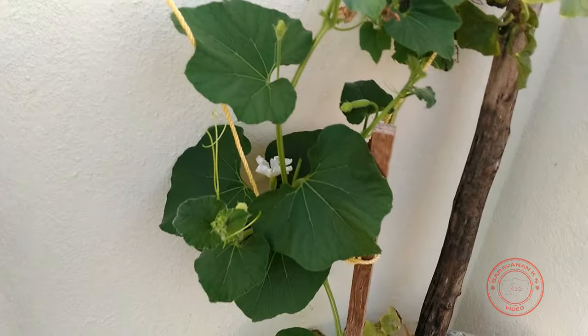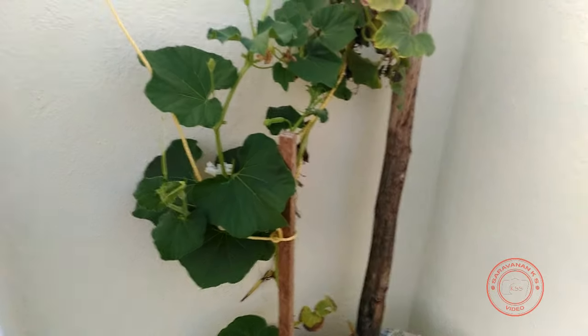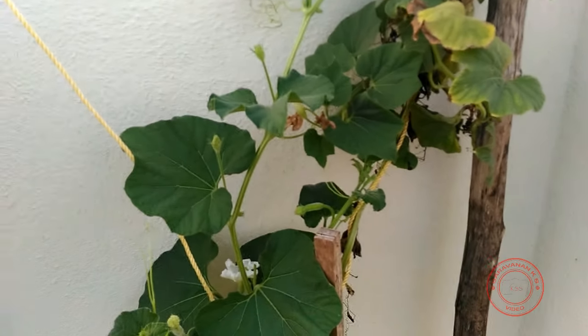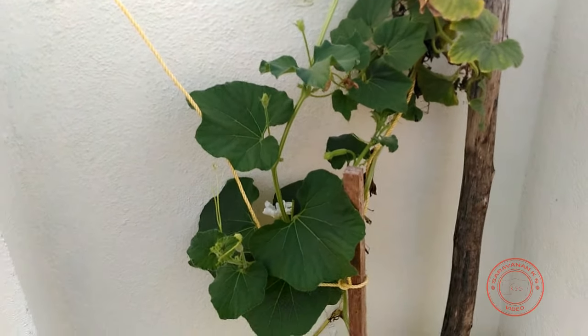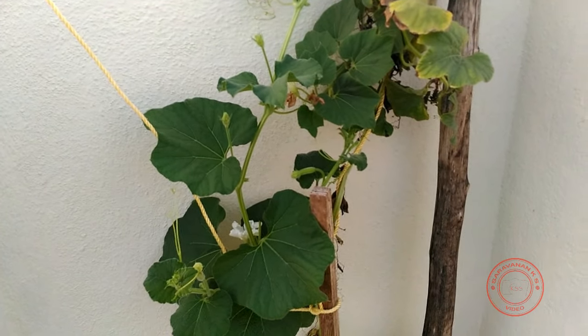That's how you do hand pollination in gourds. All the best, friends. Meet you again with yet another demonstration video. Please do let me know if you have any requests so I can try and make a video on it. Thank you once again. This is Sarovner, signing off.